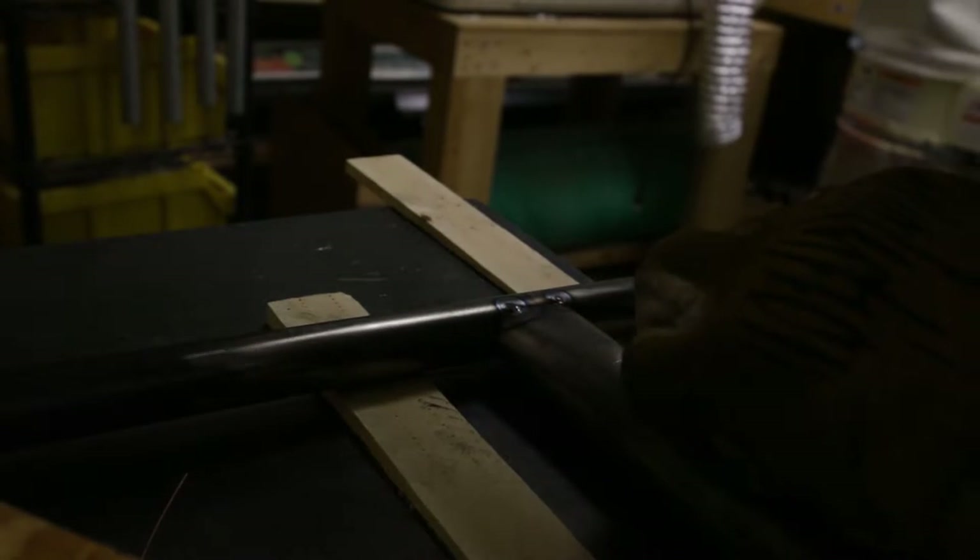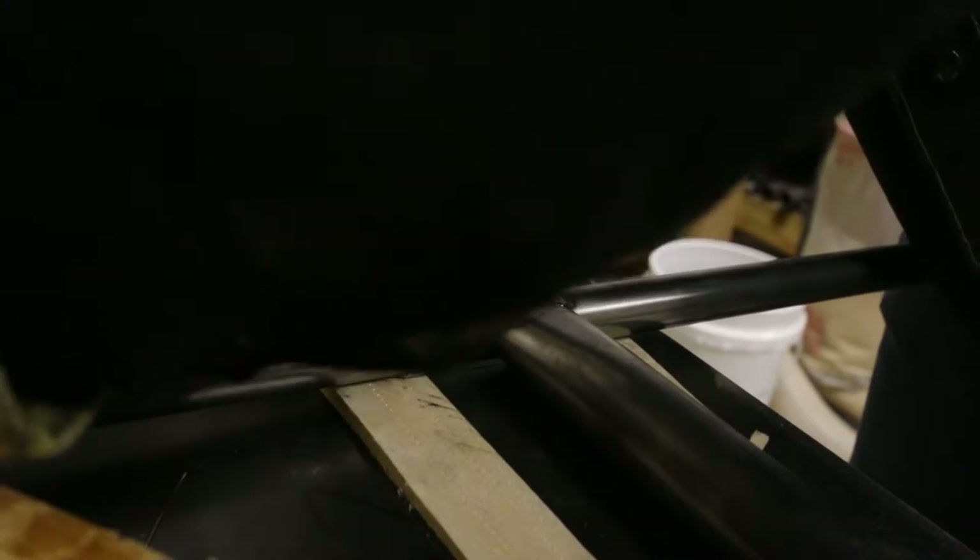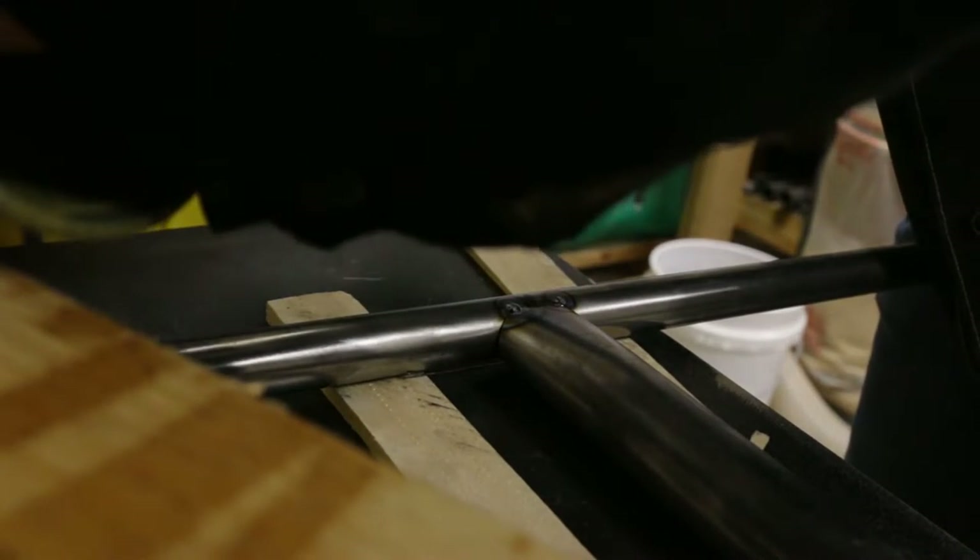By the way, I'm just using ER70S-2. If you don't weld or care about welding, just ignore the numbers and words I'm putting out into this YouTube video.